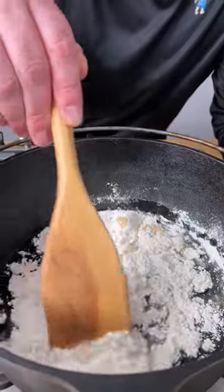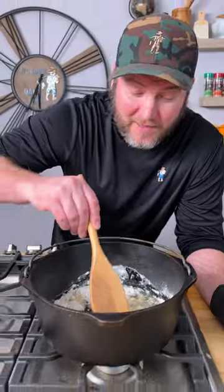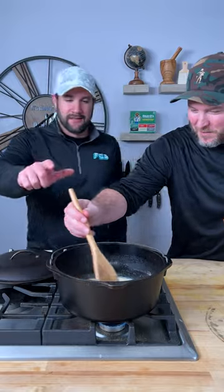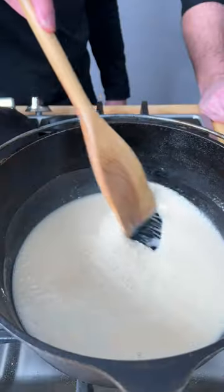Put it on your burner on low heat — nothing more than that. Now the fun part, and also the most important part: when you're making your roux you gotta keep stirring on that low heat. Never go above low heat — just keep stirring until it gets that color you like. Keep stirring like you're going around on a racetrack.